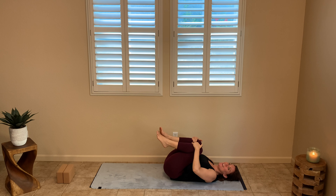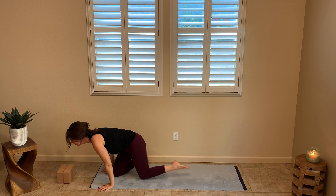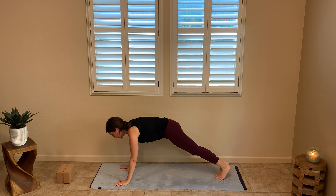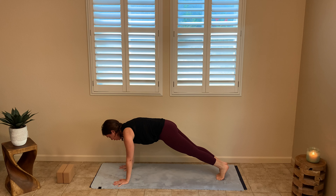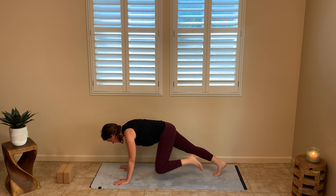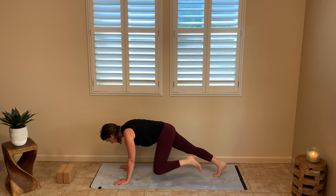Give yourself another hug, then we're going to swing on through and come into plank position for a little more core work. Plank is just like you'd do in any bootcamp — really activate through the legs, think of your back coming up towards the ceiling, engaging that whole body, shoulders over wrists. We're going to add on: take your left knee to your left elbow, up to the shoulder, back to the elbow, back to plank, alternating. This really gets into those side abs and shoulders.